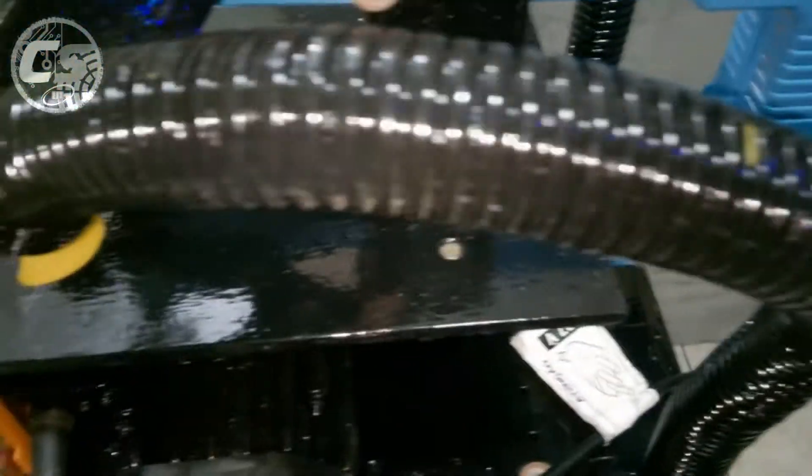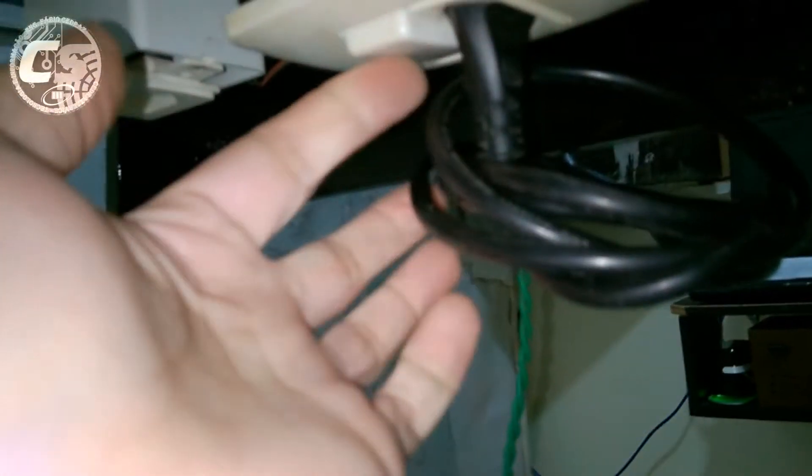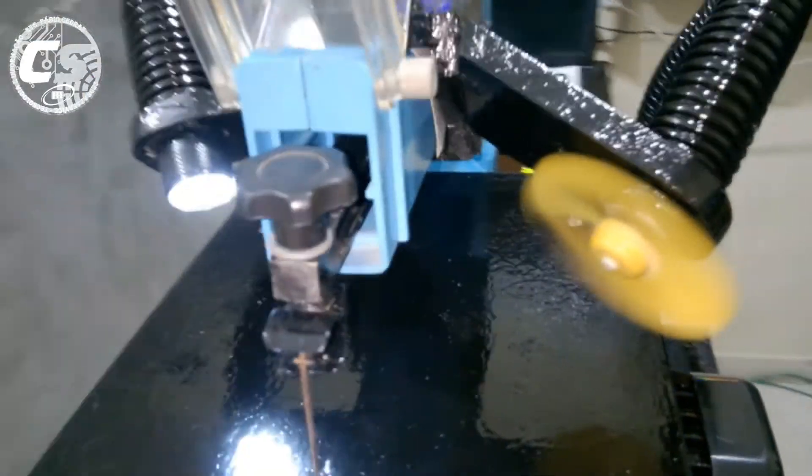Já finalizei aqui. Já fixei o suporte e botei os quatro parafusos no lugar dos dois lados. Já encaixei a garganta com a iluminação e a garganta com a ventilação. Finalizei as ligações da iluminação e da ventilação na fonte. Já desci o cabo de força da máquina e já encaixei. Agora vamos ligar o plug na tomada, acionar o interruptor, e a iluminação e a ventilação já funcionam.